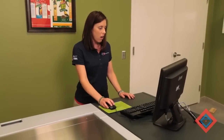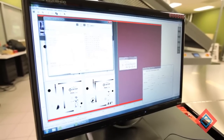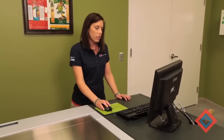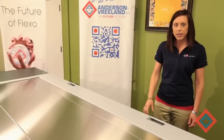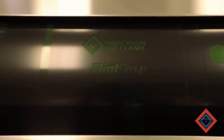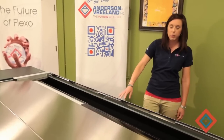Now that my files are all arranged, I'm going to hit the expose button and send the job to the expose program. Once my job has arrived in the exposed list, I'm then ready to go ahead and hit the start button. Now that our imaging has completed, I'm going to open up the cover, take a look at my plate, and if everything's good, I'm going to open up the clamp and remove the plate from the drum.